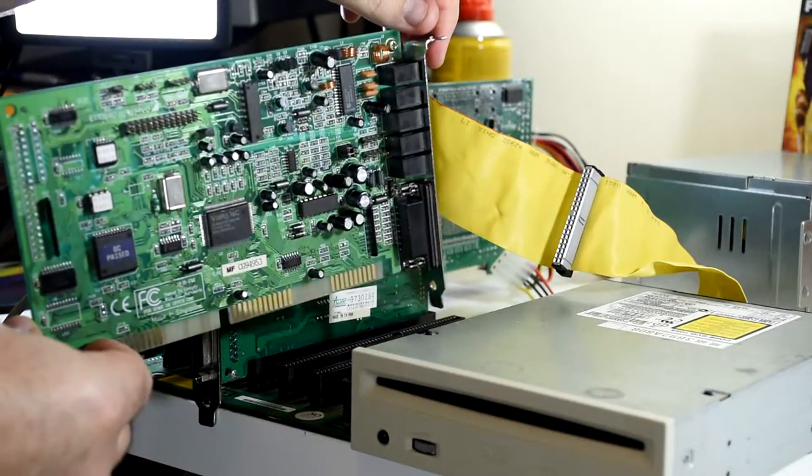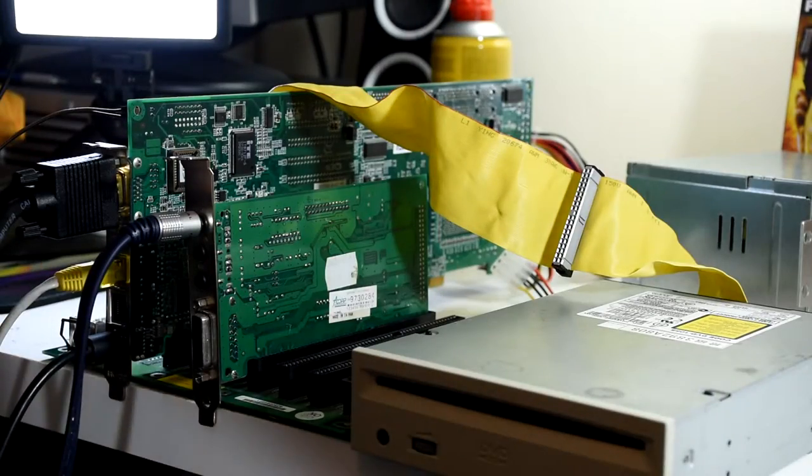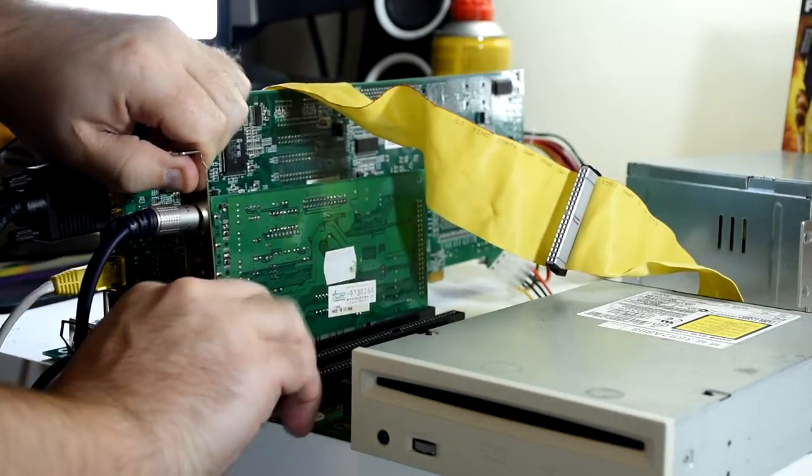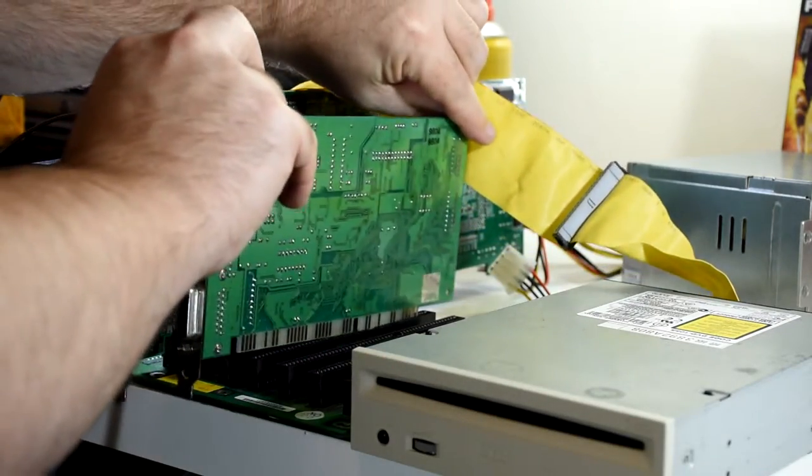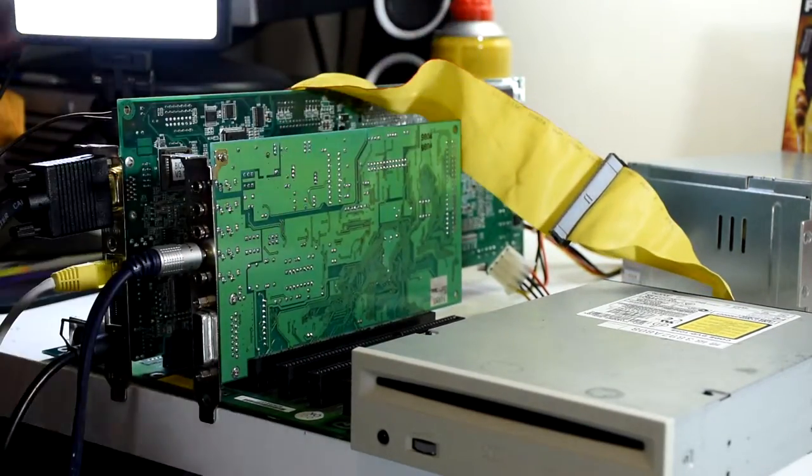For now, let's change to a Sound Blaster Vibra 16C. I really don't like this card, but it does work. And I don't even need to change anything in the autoexec.bat, as Unisound will boot this card as well.